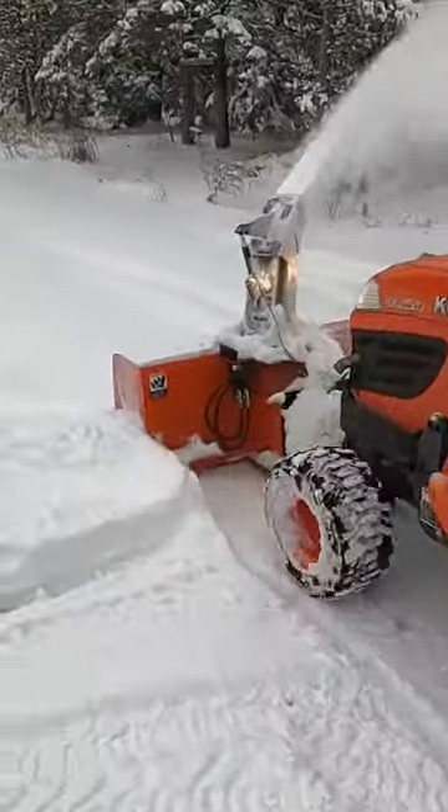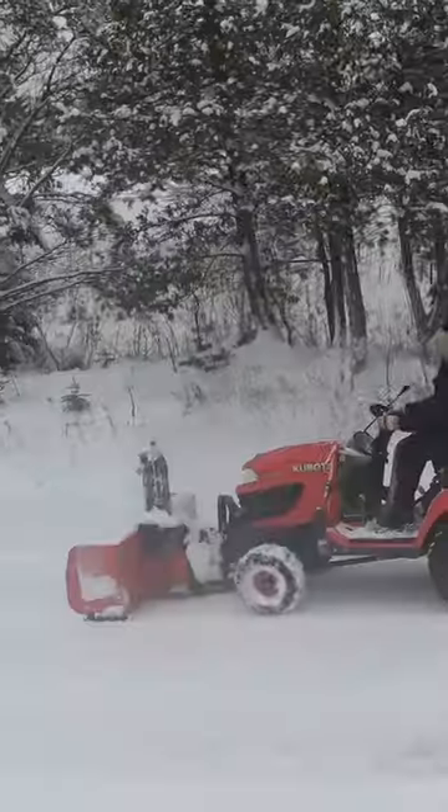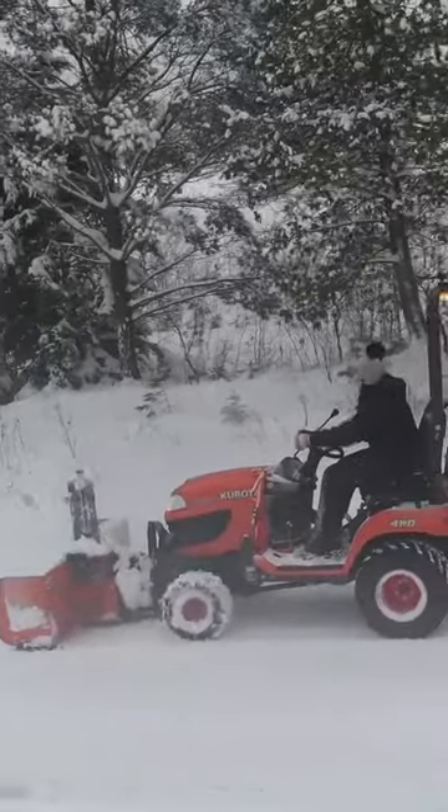This is a Kubota BX25D outfitted with a BX2755 HD front mount snowblower. If you don't like looking behind you while you're clearing snow, then this is the machine for you.